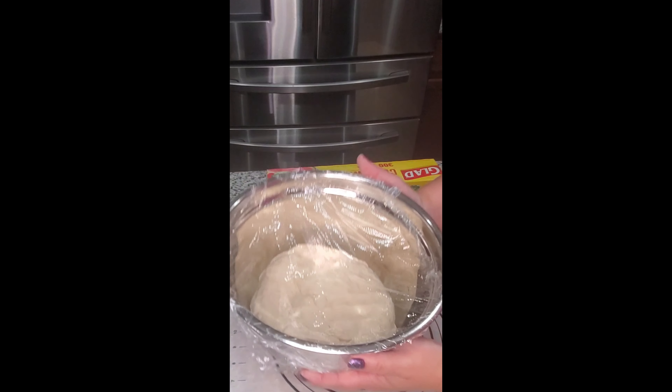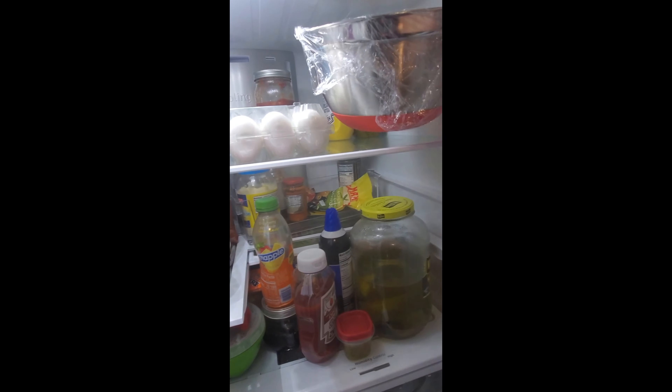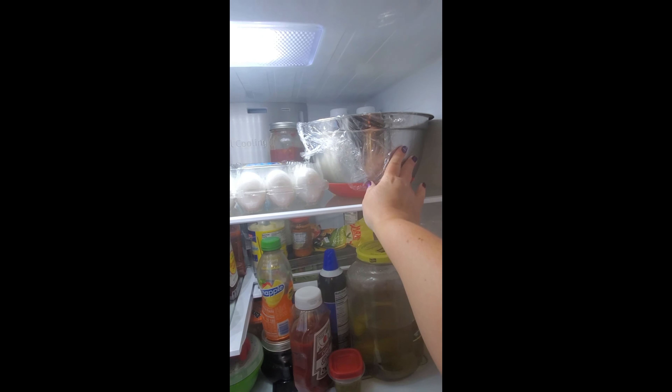Hi, welcome to my channel. My name is Veronica and today I'm going to show you how I make bagels at home. I have a recipe for New York City bagels that's been really great for me for many years. My kids love it too.